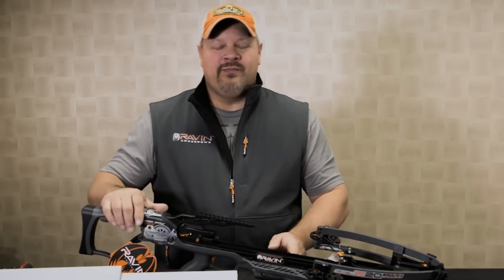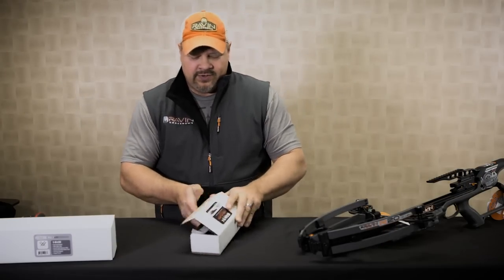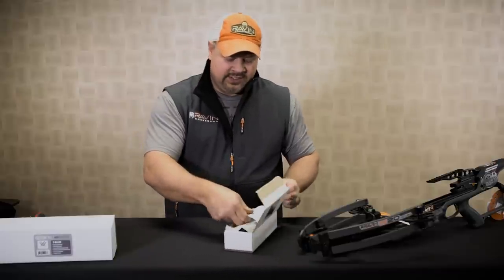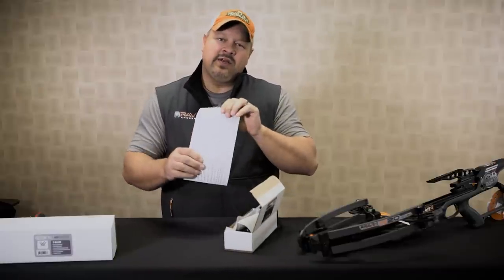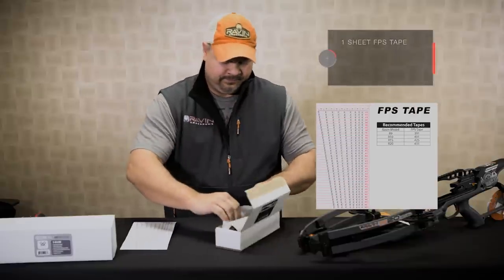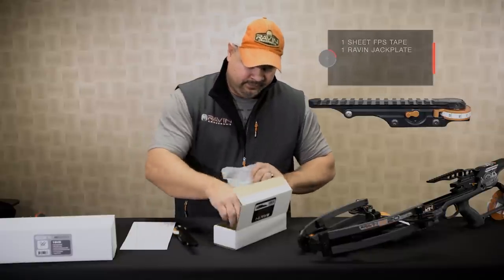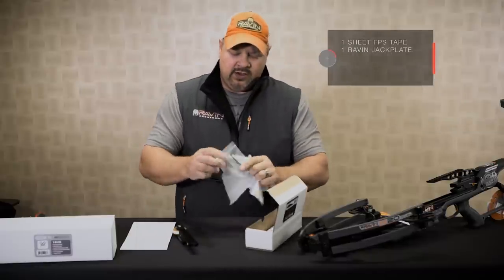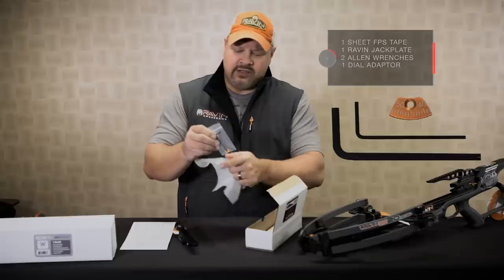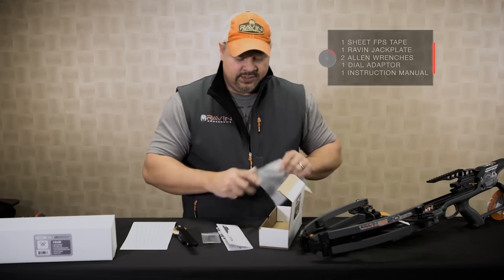Let's start with going through all the components of the Raven jackplate. In the jackplate box, when you open this up, first thing you're going to see is the included FPS tapes, the actual jackplate itself, two allen wrenches, the included dial adapter, and the jackplate instructions.